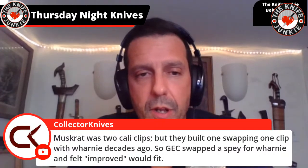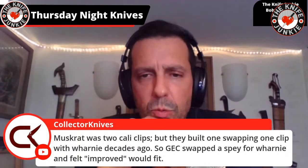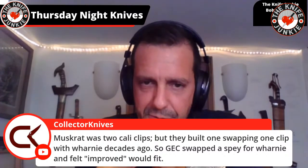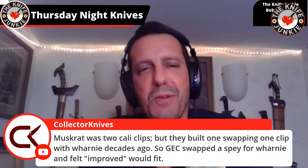Collector Knives explains: the muskrat was two Cali clips, but they built one swapping one clip with a Warnie decades ago. So GEC swapped the spay for the Warnie — that's a cool little bit of history along the lines of the Pattern Premier Production, or however you say it.